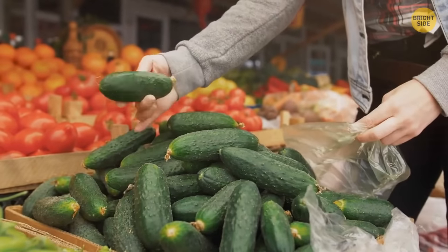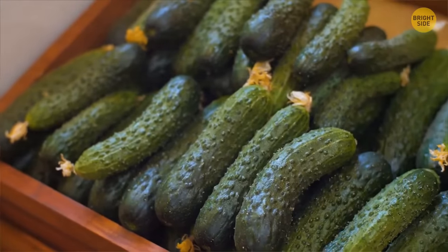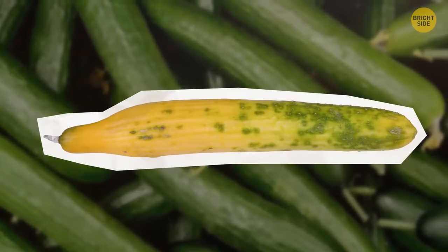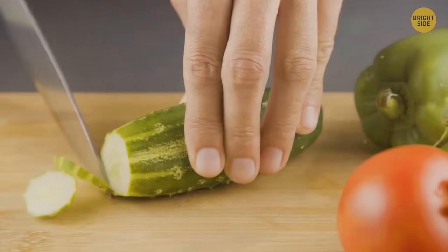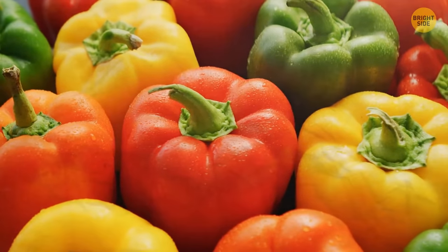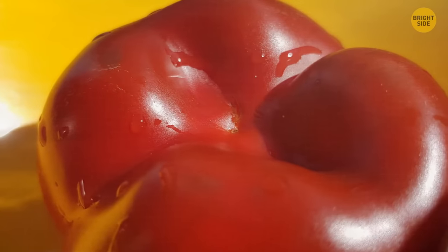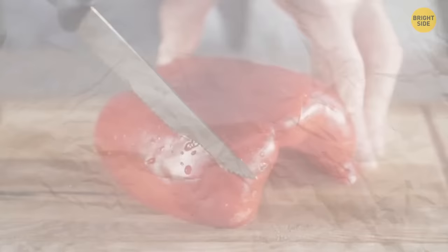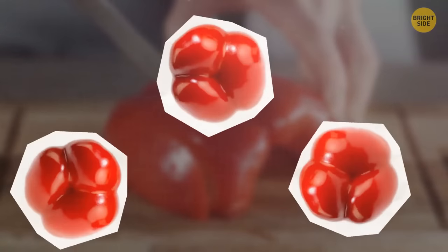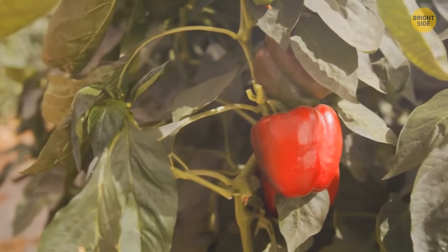Try to find firm cucumbers with no blemishes or soft spots — the best ones are dark green. If you see yellow spots, the cucumber is overly ripe and will likely taste odd. The same goes for peppers — they must be of intense color with no stains. Turn a pepper upside down and count the bumps: four bumps means fewer seeds and better taste, while two to three bumps mean bitter taste. The stem of a fresh pepper is always green, firm, and crispy.